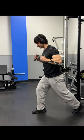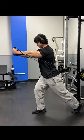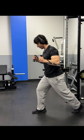You want to push at just a little bit of an angle. You don't want the cables all the way down because then you're just working your shoulders.